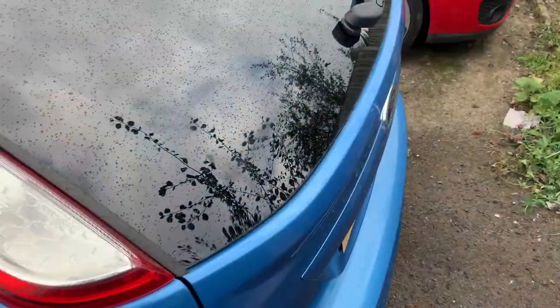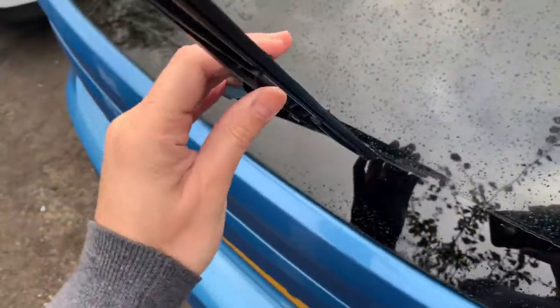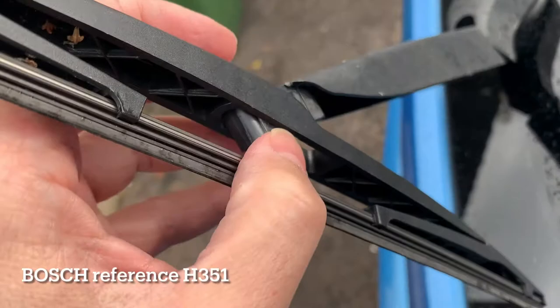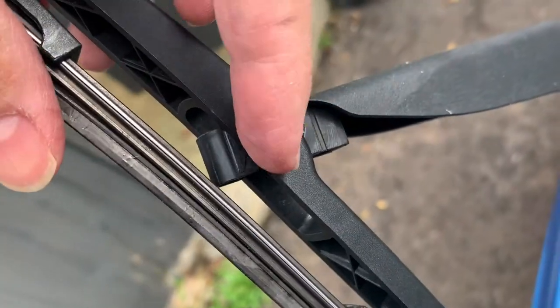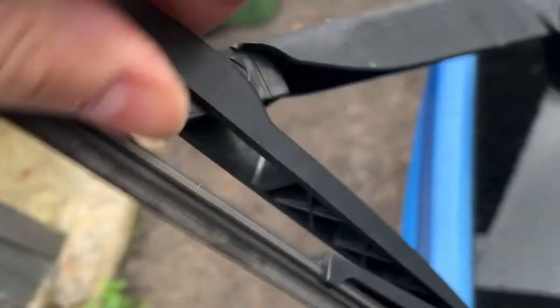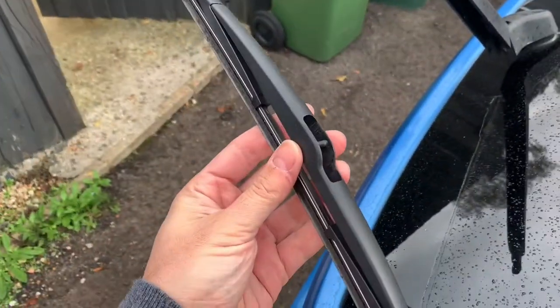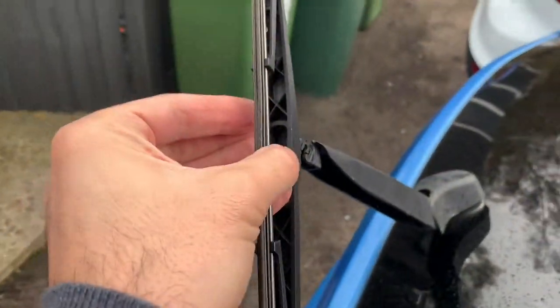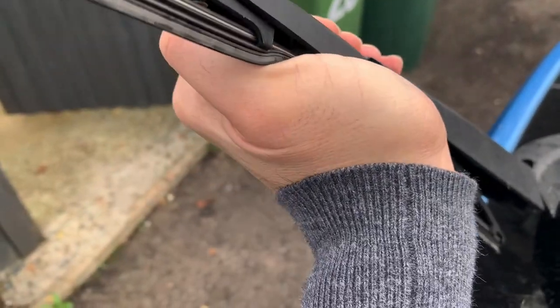The rear wiper doesn't need to be replaced, but this is just a single unit — you just push it out like that. It's a bit tricky to do with one hand, but there you go, it comes out easily, and then you just insert the new one like that. And there you go.